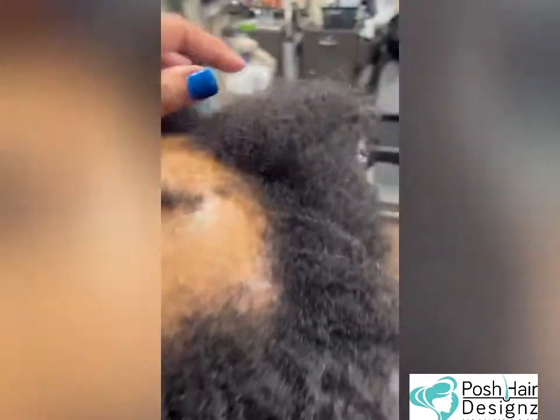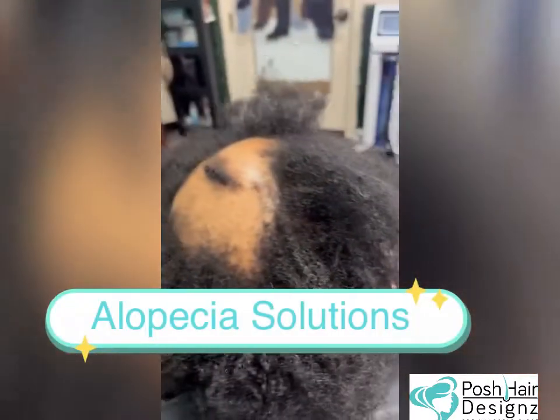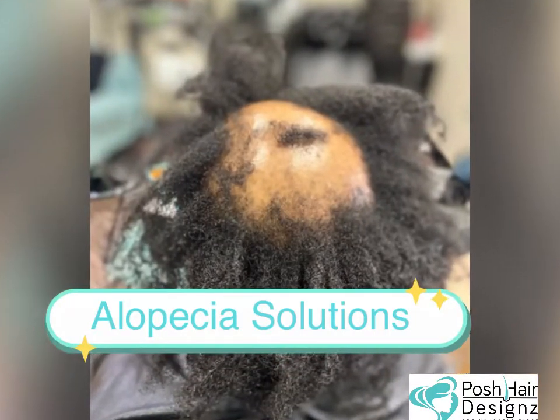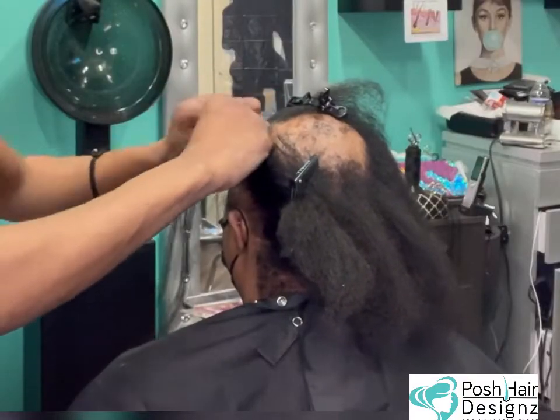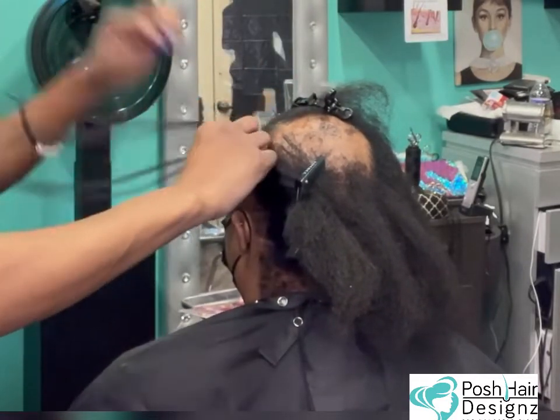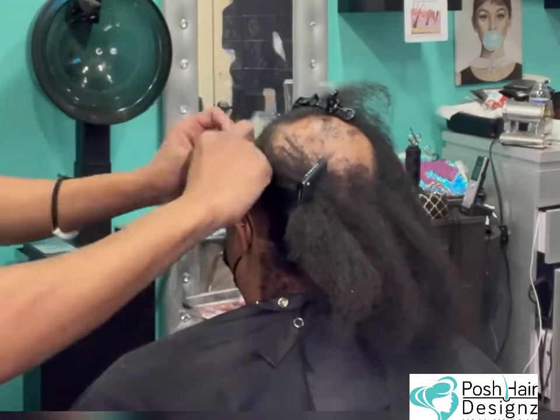What's going on, my beautiful dolls and devos! I am your girl Tanisha Hines. Thank you for joining me on YouTube for another week's alopecia hair solution. Today we're going to do my signature feather bob.